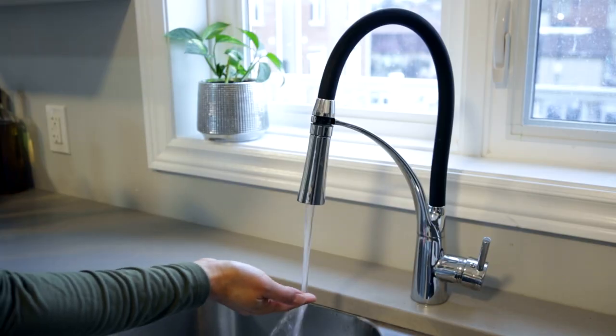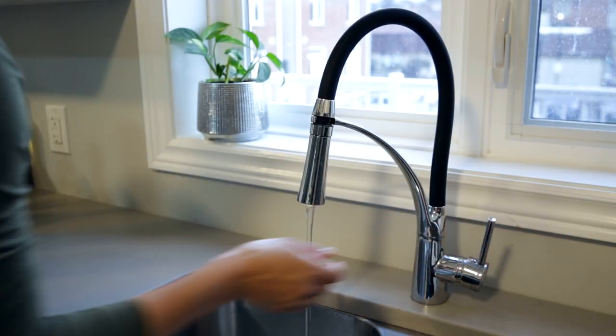A water bath is the perfect way to do it, and here are a few tips. The water shouldn't be too hot — as warm as a baby's bath is just perfect.